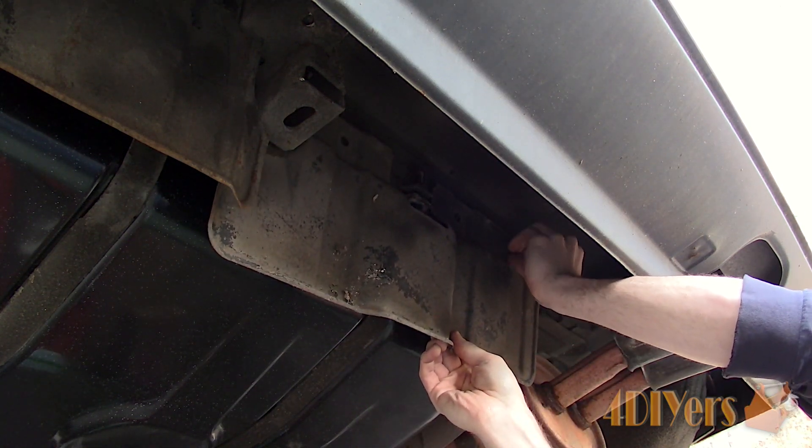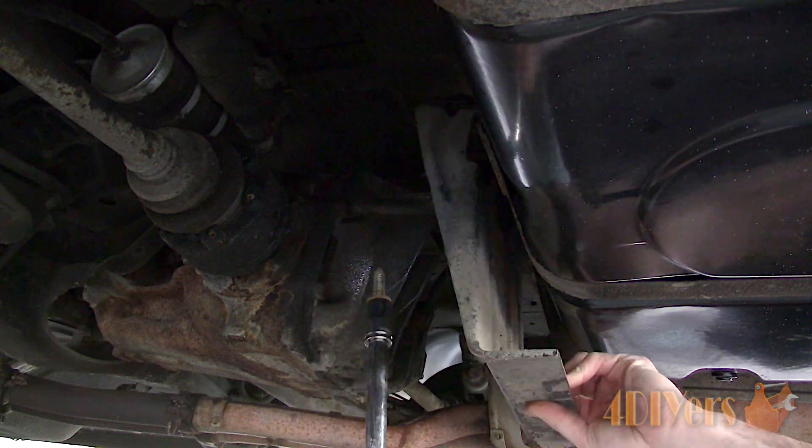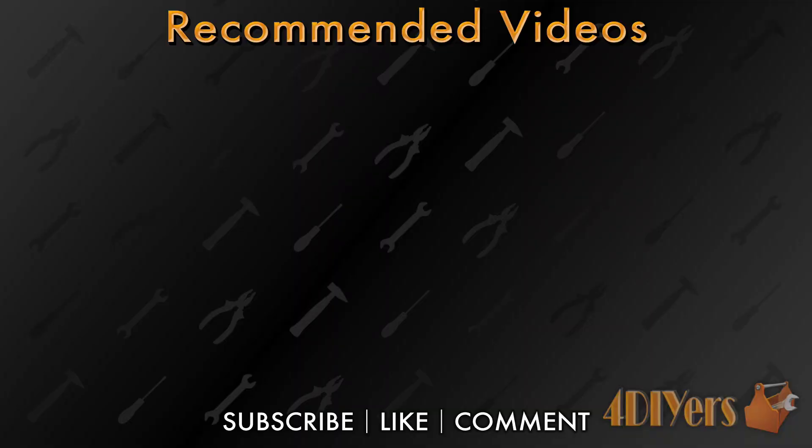New videos are released every week on my channel. Be sure to hit that thumbs up button — it's a huge help and leave a comment below if you found this tutorial helpful. Don't forget to follow my social media pages such as Facebook, Instagram and Twitter to keep up to date with my latest projects. And if you're not a subscriber, be sure to hit that subscribe button. Thank you for watching.